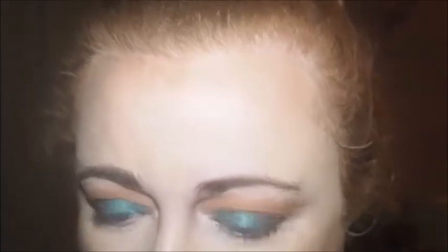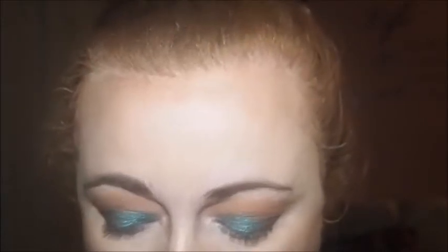Normally what I do is I go over the brow bone with the Cream Ivory shade. Let me just go into the Cream Ivory shade and then just kind of blend it all out.